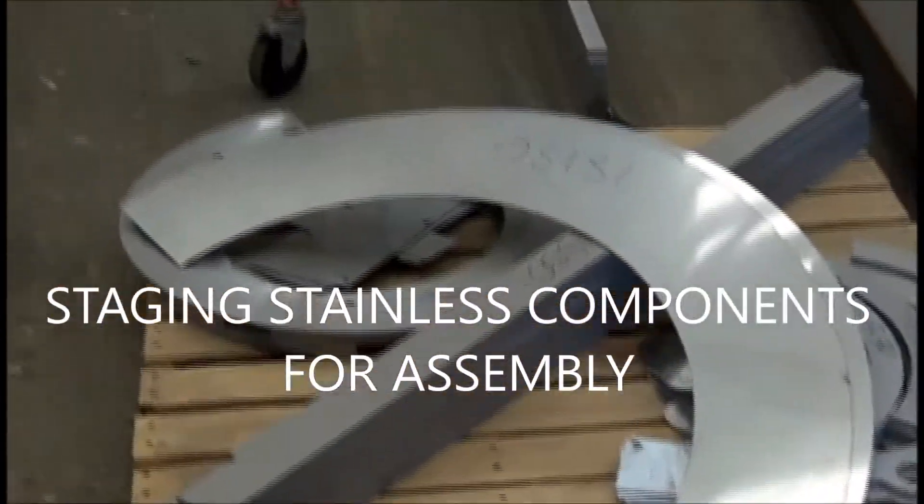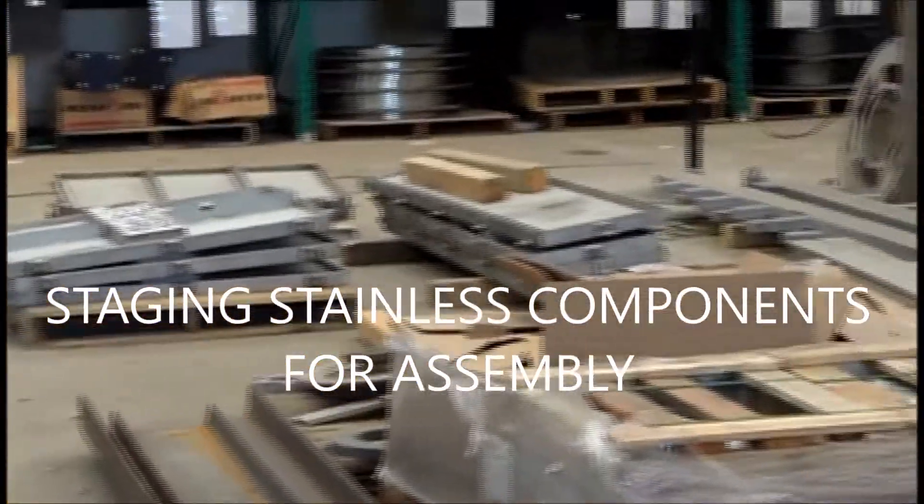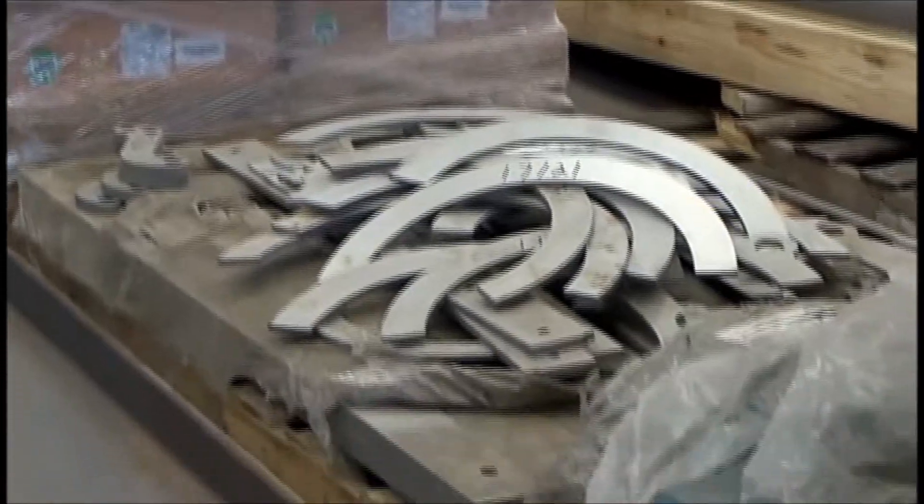This is the raw material for making presses. These are the pre-cut parts that we buy. This is all stainless steel.